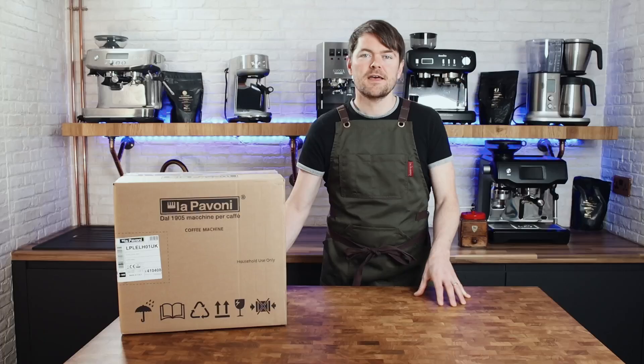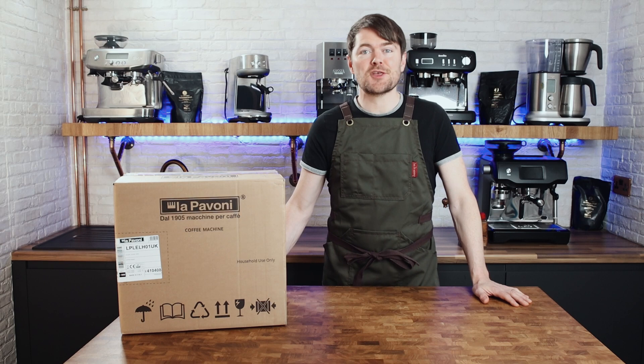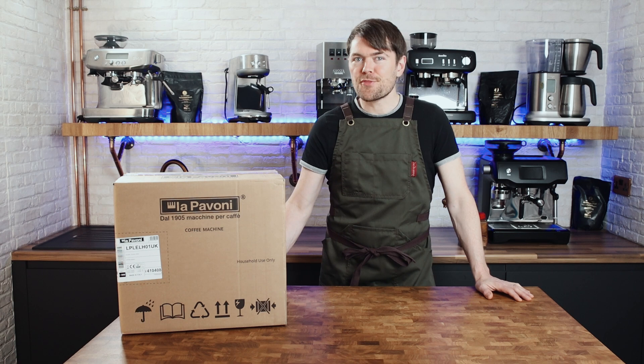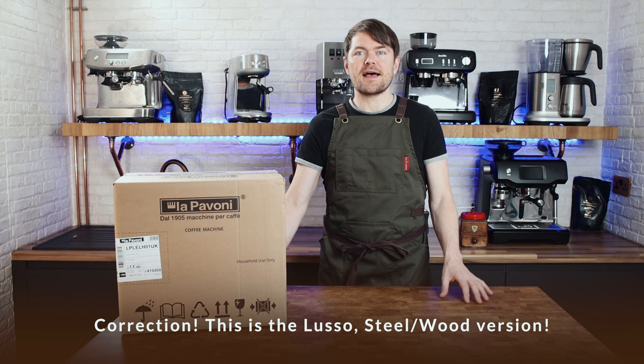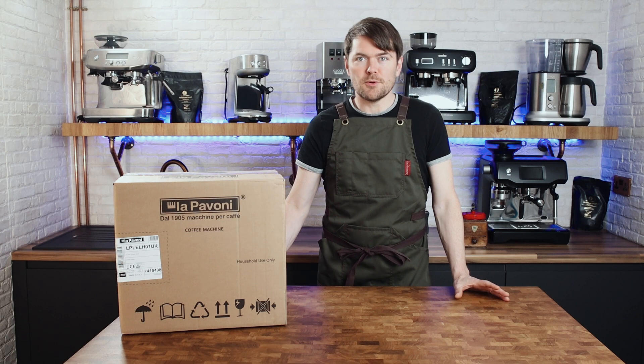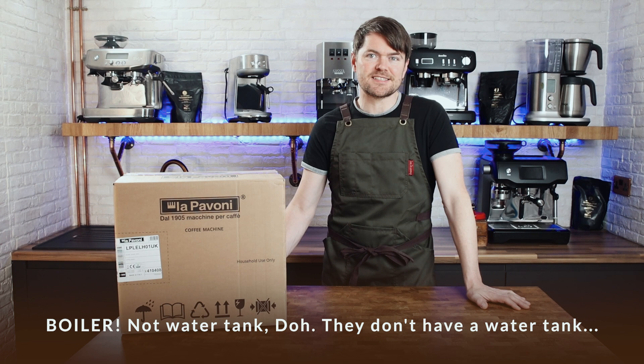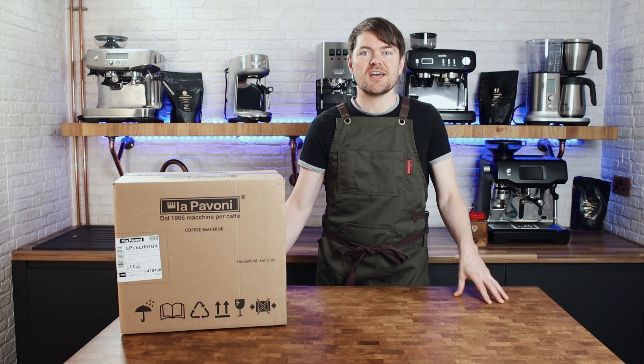This machine comes in two sizes. The Europicola — this one — has an 800ml boiler, while the bigger one, the Professional, has a 1.6 litre boiler. The Europicola is currently available from Shop Coffee in three formats; this is the cheapest standard version at just under £600 in the UK. The other two versions have the same specs but differ aesthetically in handle and portafilter material. The Professional range comes in five versions, all with a 1.6 litre water tank and a boiler pressure gauge. The most expensive version, the Asperto Adotto, also has a brew pressure gauge and comes with standard and competition baskets and both standard and bottomless portafilter.